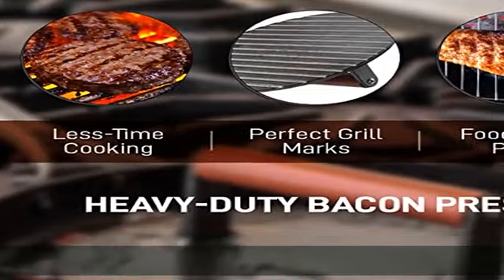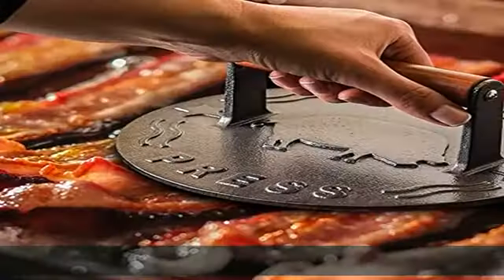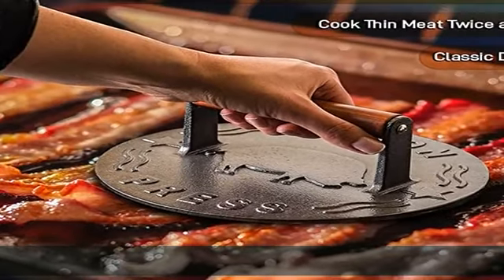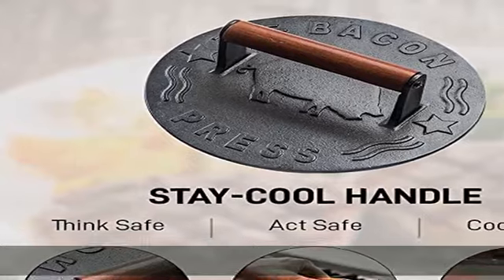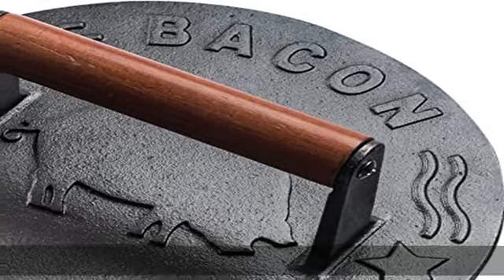Share it with loved ones or have it all to yourself. Stay cool handle — think safe, act safe, cook safe. Press and lift without fear or need of cooking gloves. We manufactured our press with a stylish all-cool wood handle, because you only have two hands — protect them with Bellman.